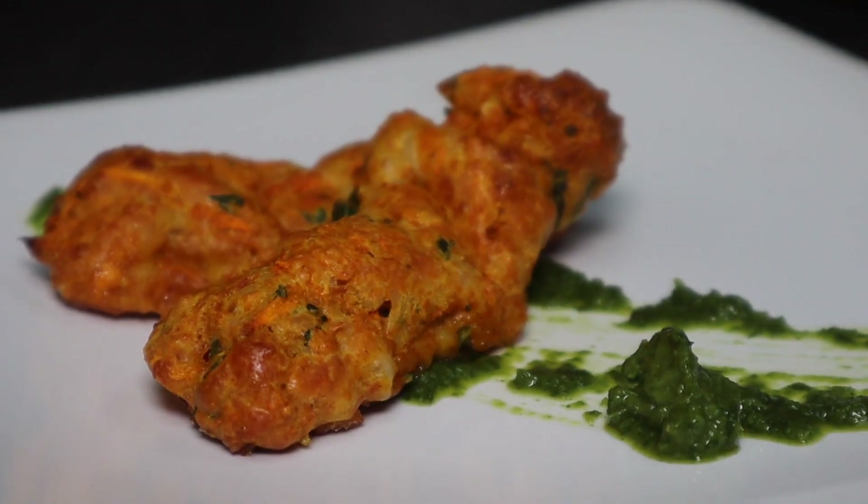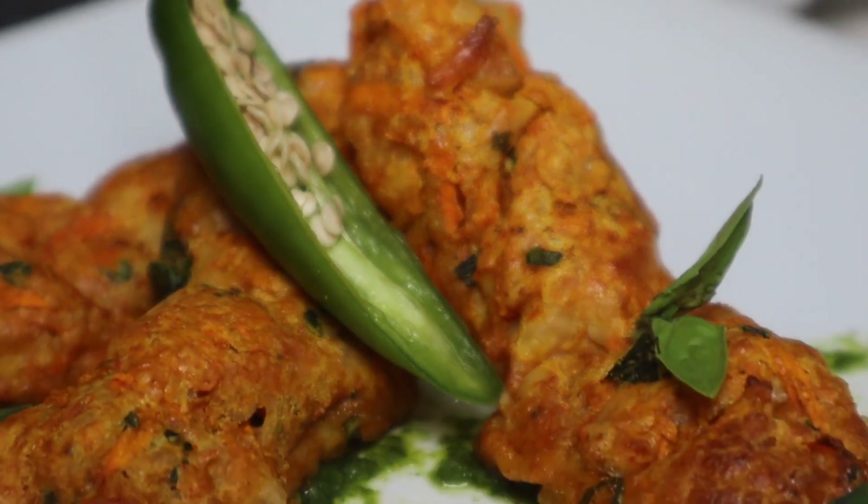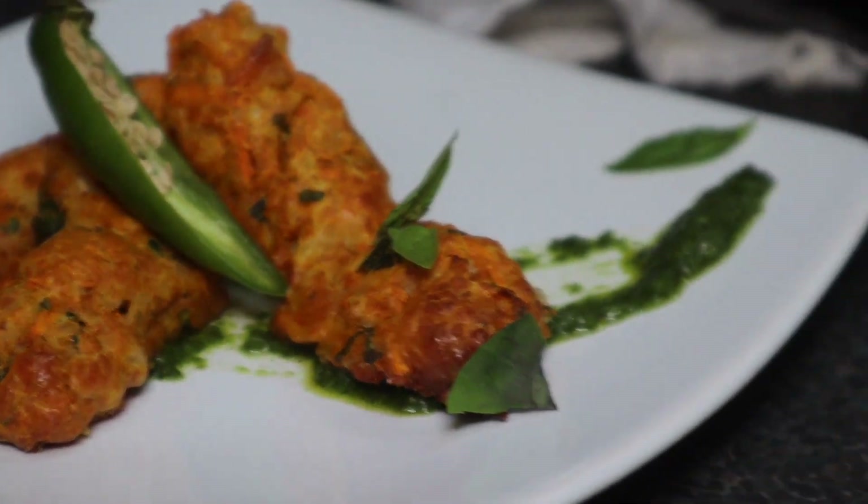I added a smeared spoonful of pesto and half a cut-up chilli just to decorate the plate, and boom — that's that.